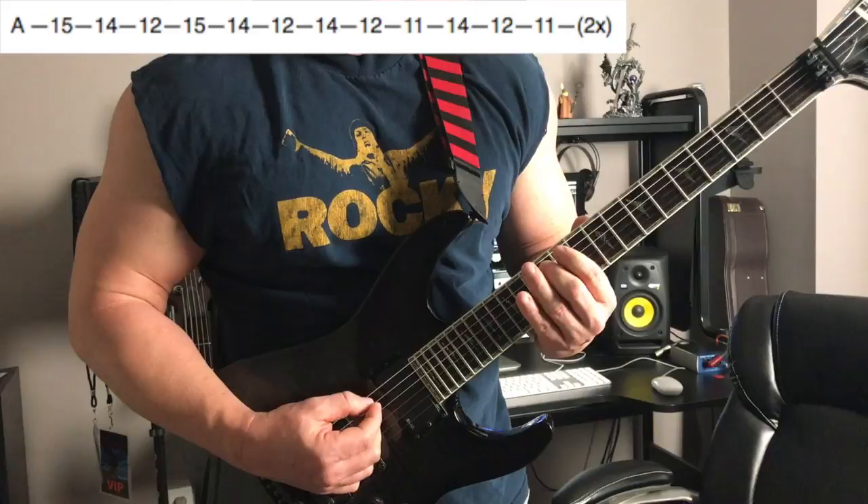So now we're going to go from the A string to the D string, so that's the 2nd to the 3rd string, and we're going to play that exact same pattern. And I'm just going to play it all the way through on this string for you.